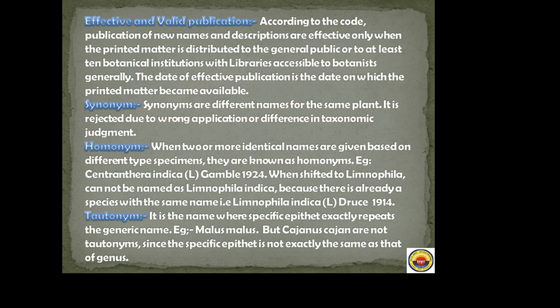Synonyms are different names for the same plant, rejected due to wrong application or difference in taxonomic judgment. Homonyms: when two or more identical names are given based on different type specimens, they are known as homonyms. For example, Centranthera indica Gamble (1924) cannot be shifted to Limnophila indica because there is already a species named Limnophila indica described by Druce in 1914.